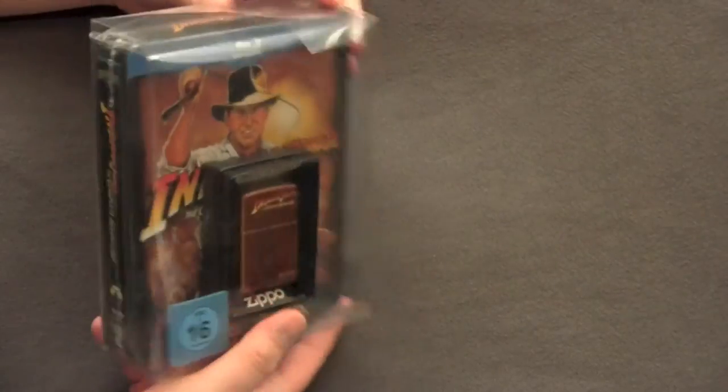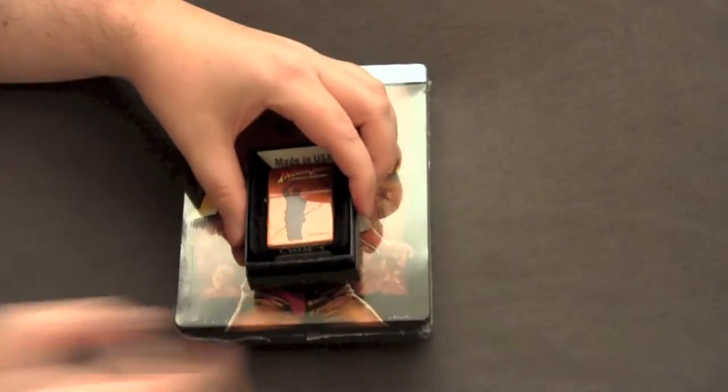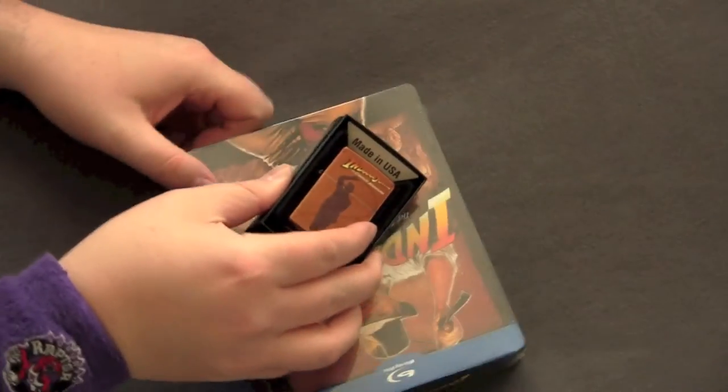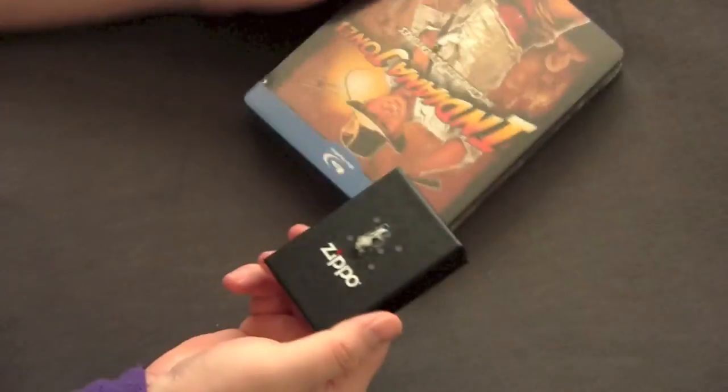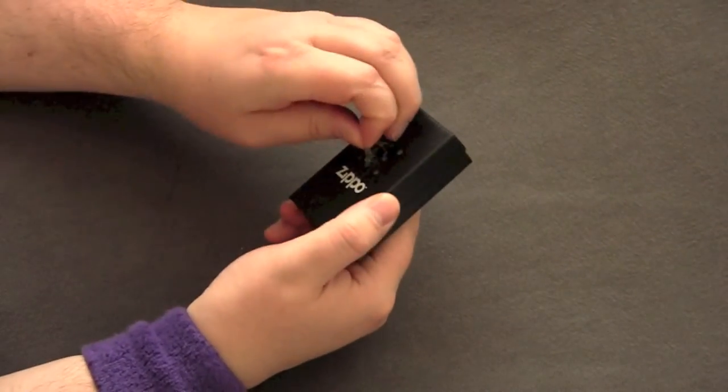It comes with a lighter here. Comes in a big plastic shell. Gotta figure out how to open this. Here we go. This sticky jism — ruined the box that the lighter came in with.